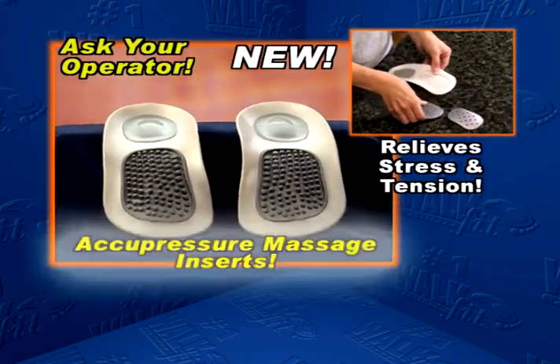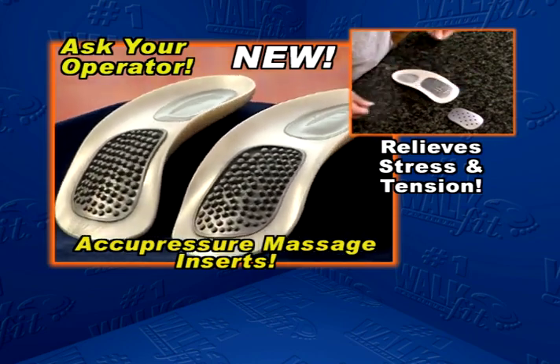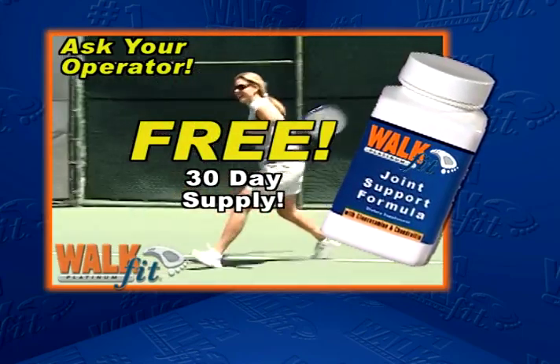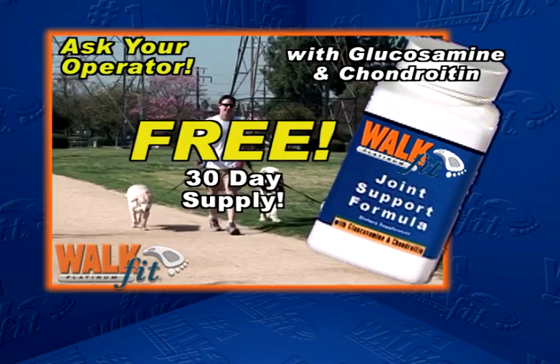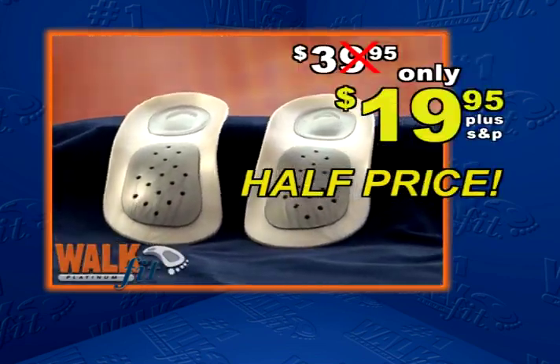And when you call, be sure to ask about our rejuvenating acupressure massage inserts to help alleviate stress and tension, and how to get a free 30-day supply of WalkFit joint formula with glucosamine and chondroitin to help maintain bone strength and mobility. Don't wait — let WalkFit put comfort back in your life.